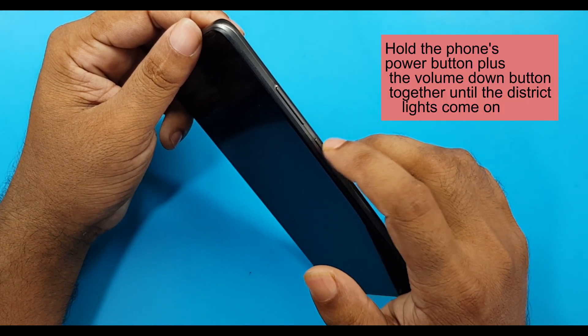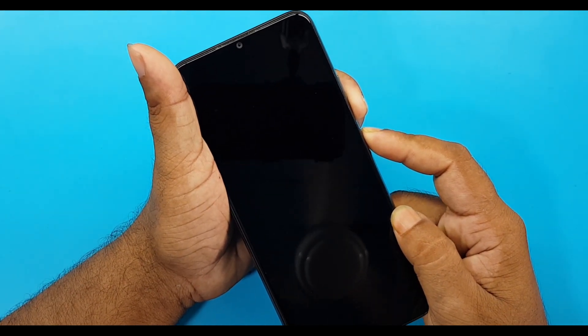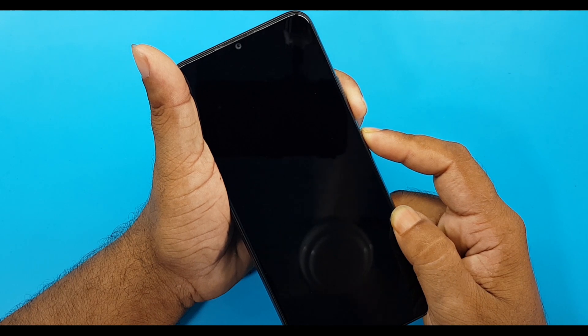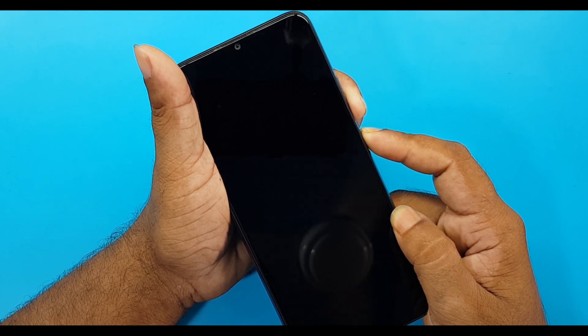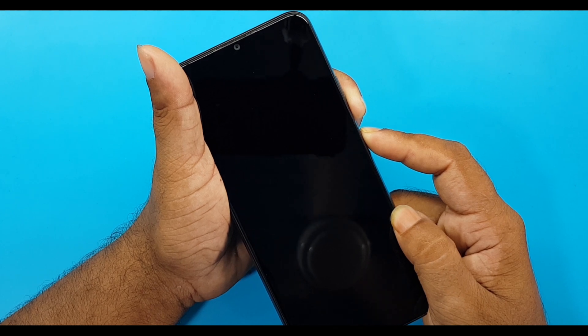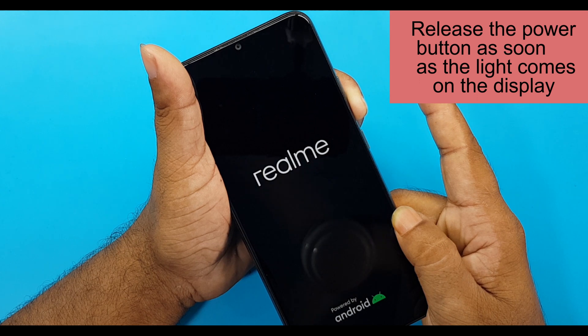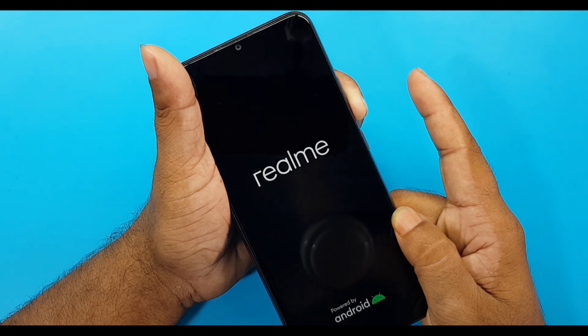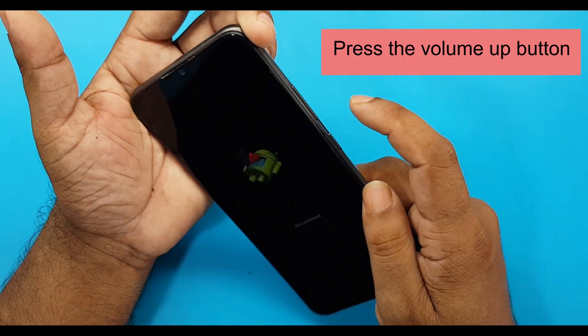Hold the phone's power button plus the volume down button together until the display lights come on. Release the power button as soon as the light comes on the display. Then, one second after pressing the power button, press the volume up button.